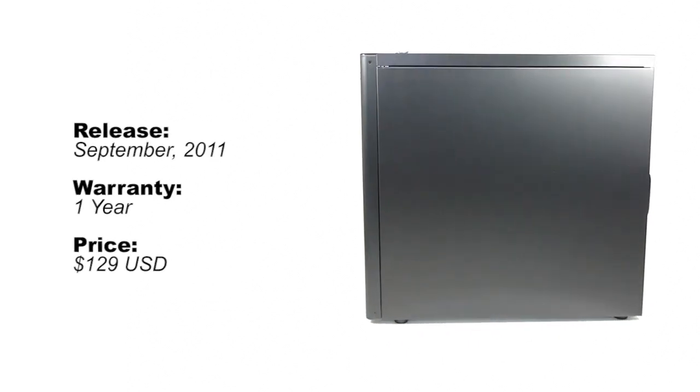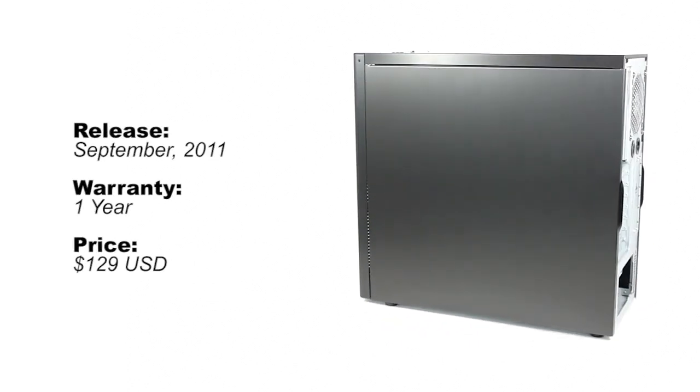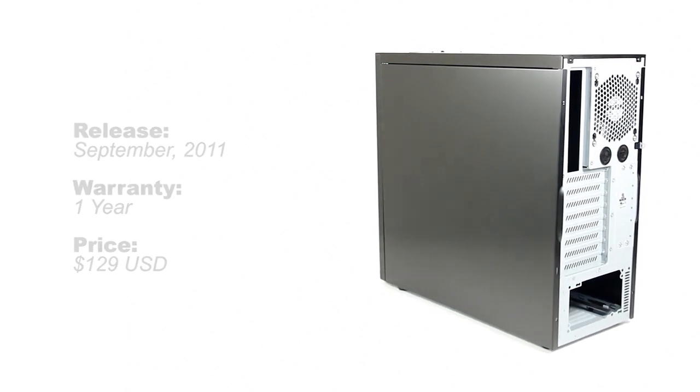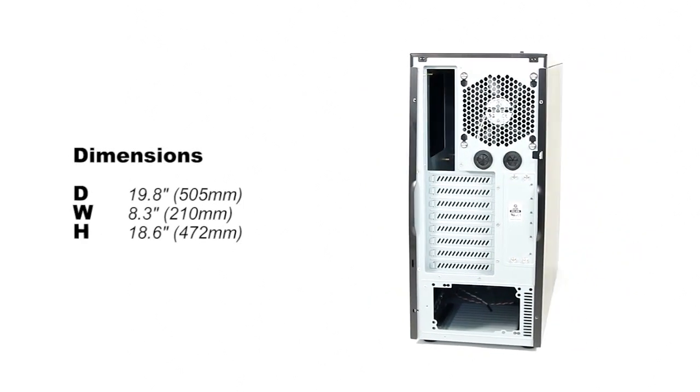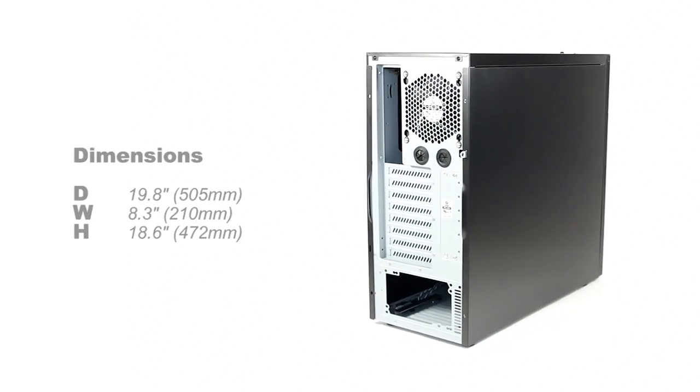The release date is September 2011 at around $130. The sizing of this mid tower seems to suit the criteria as the case is quite small but seems to handle everything we throw at it, except internal water cooling.